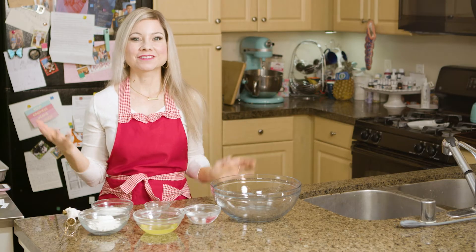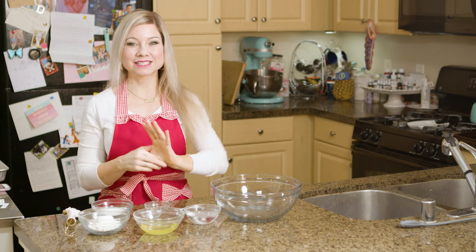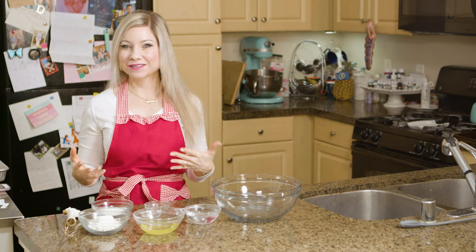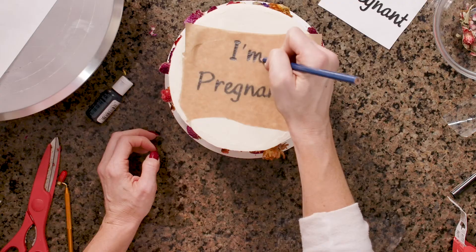Finding out that I was pregnant was very exciting for many reasons, but something that has been really fun for my husband and myself is thinking of creative and fun ways to tell our family members. I recently just made my mom an 'I'm pregnant' cake announcing my pregnancy to her.